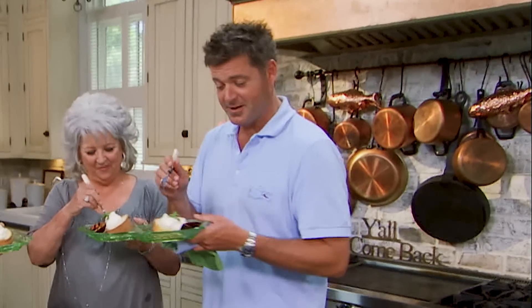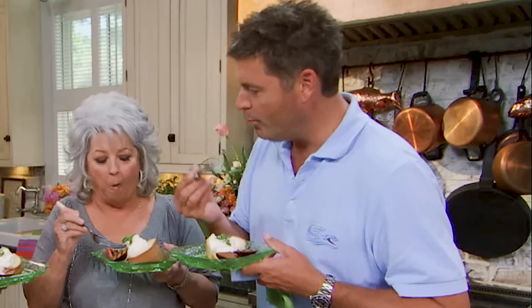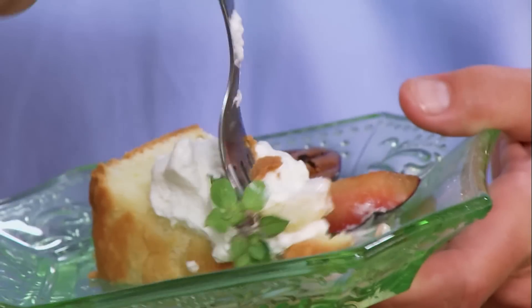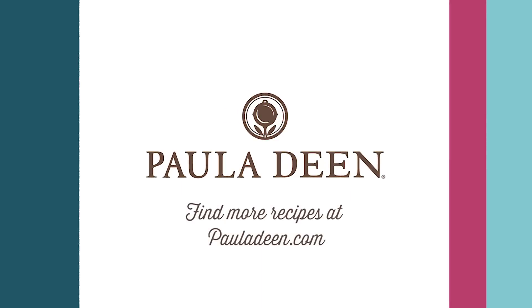I'm known for my Savannah style. Tell me what you think about the pound cake. It's out of this world, son. This cake is insane, y'all. There is not a boring day in the life of Paula Deen — I'm surrounded by so many colorful people. We work hard, we love hard, and we play hard. Hey y'all, it's Paula Deen. If you enjoyed this video, be sure to like it and click the subscribe button, as well as the notification bell to be alerted when I post a video. Love and best dishes, y'all.